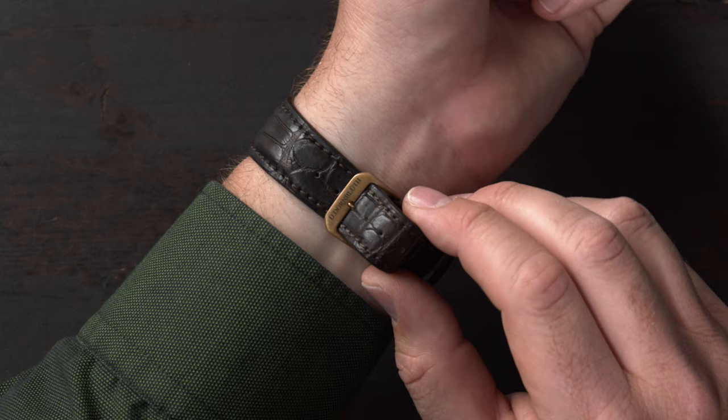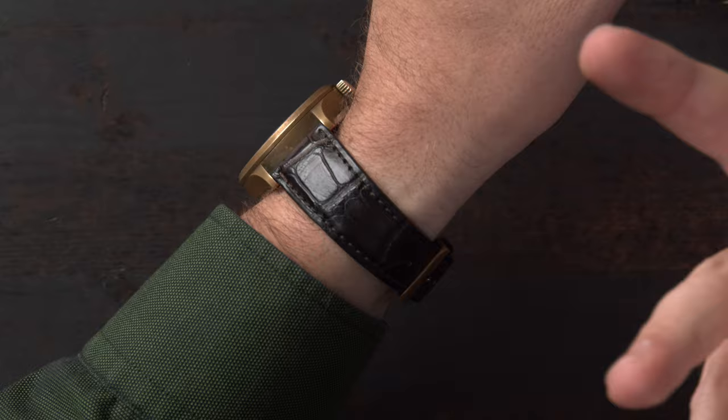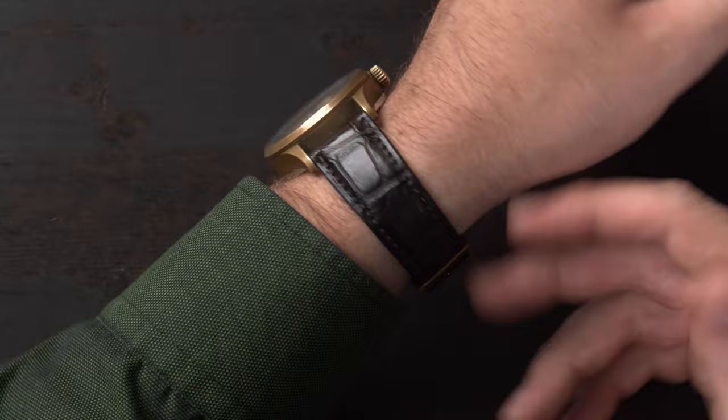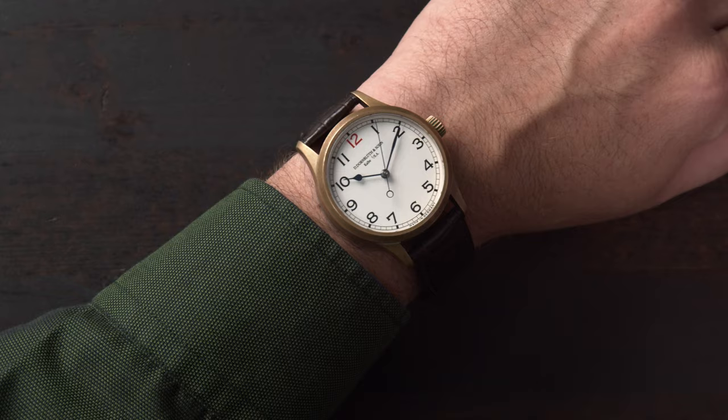Like the case, the buckle is also made out of bronze. The strap is medium padded and very comfortable — not too thin and not too thick. From the side, the watch has a higher profile standing at around 11 millimeters. The case size is 42 millimeters.